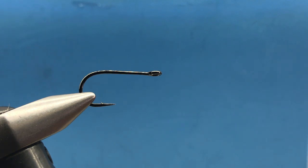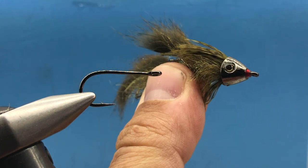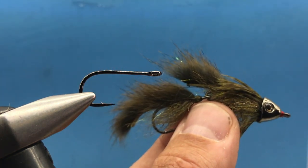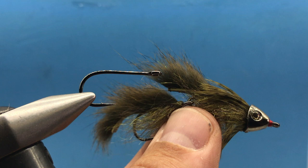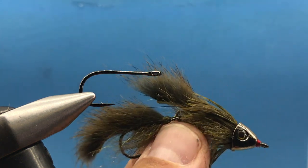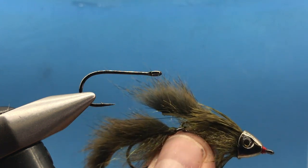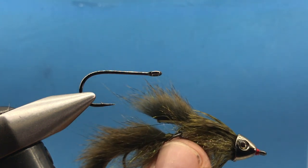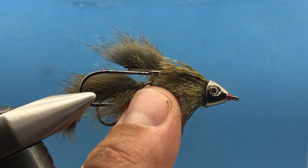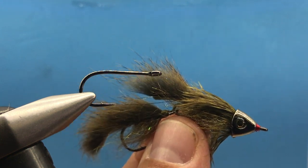This is Steve with Smitty's Fly Box for the August 2019 intermediate box. We're going to tie this fly called a Squirrel Bait. I wanted an articulated streamer that was small enough to fish small streams but also throw into the bank from a drift boat. This fly is about half the size of your typical articulated streamers, so it works well in all those conditions.